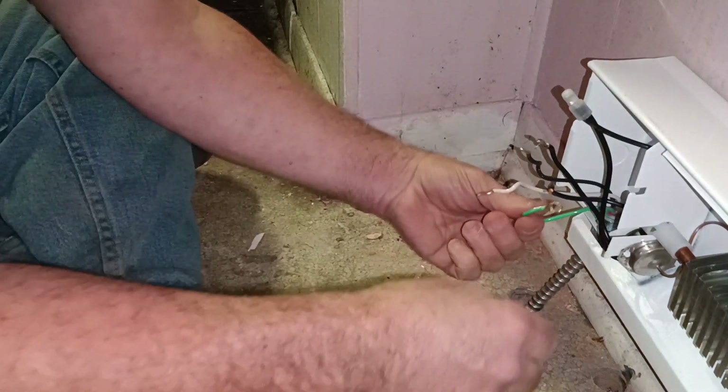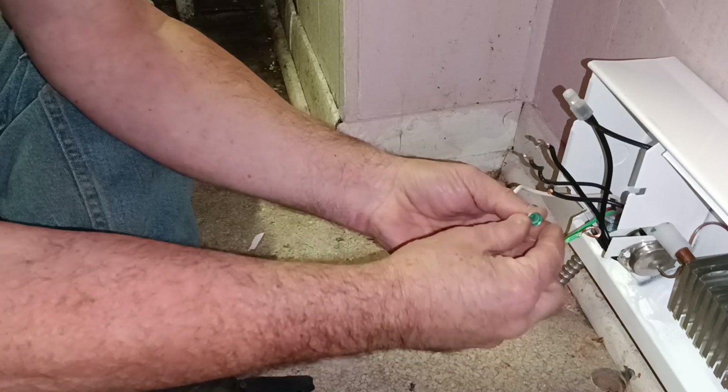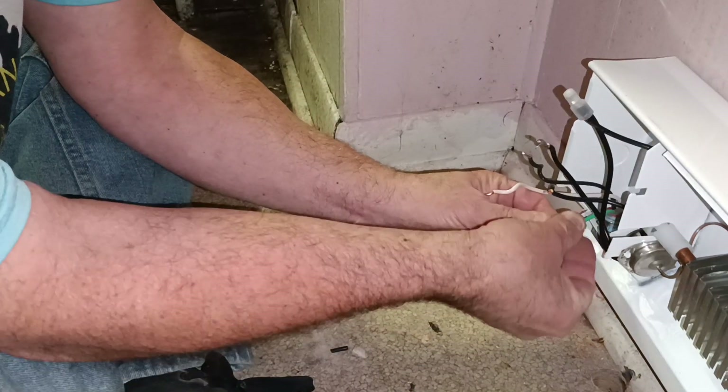We have our ground wire here. We have our green screw that goes in the heater, so we'll put that in here.